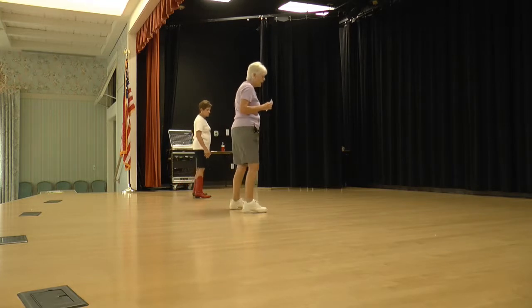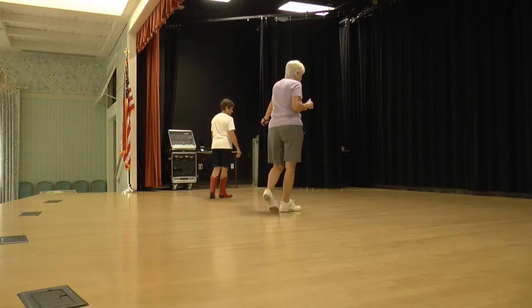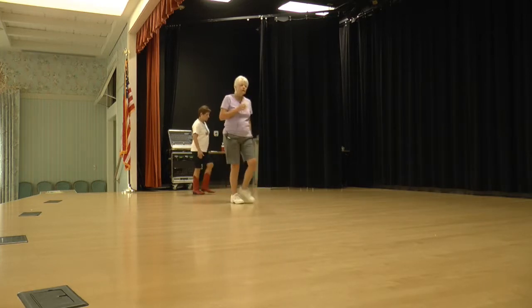We're going to do two side rock crosses. Side rock cross. Side rock cross. Vine left, with the side rock turn.